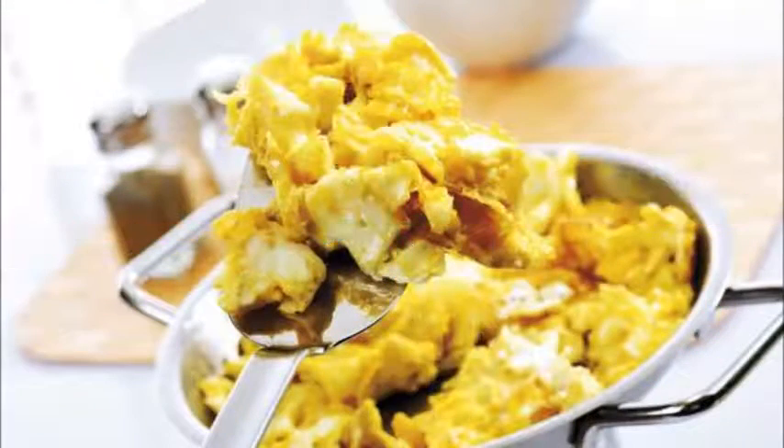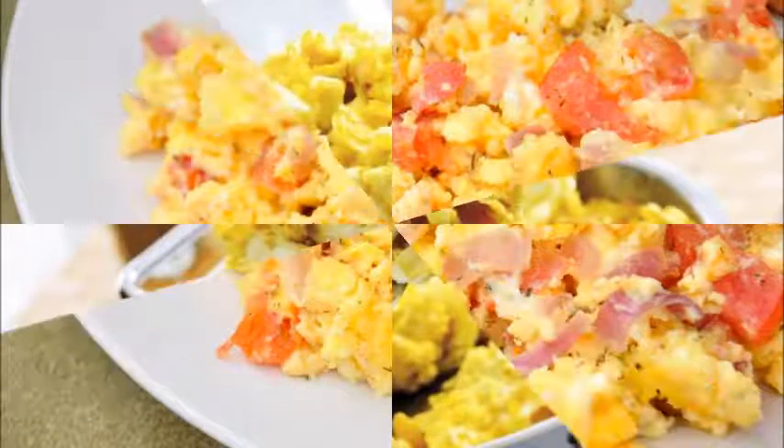10 seconds summary: 1. Crack 2 eggs into a bowl. 2. Add 1 tablespoon of milk or half and half. 3. Whisk everything together until the yolks break. 4.